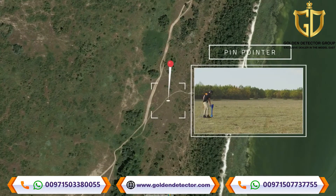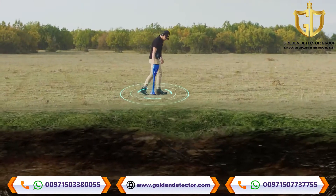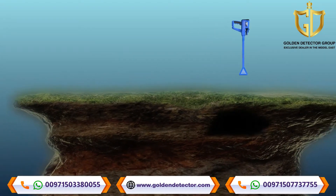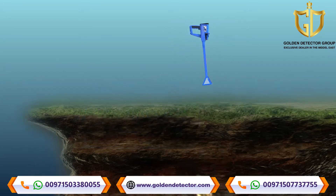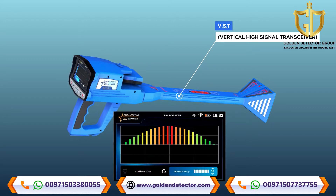Pinpointer System. This system is used to determine the presence of a metal target or cavity, with precise identification of the location in which the metal or buried cavity is located, through a sound or graphic display on the screen. The scanning process is conducted for potential targets via the VST probe with the selection of the Pinpointer System.